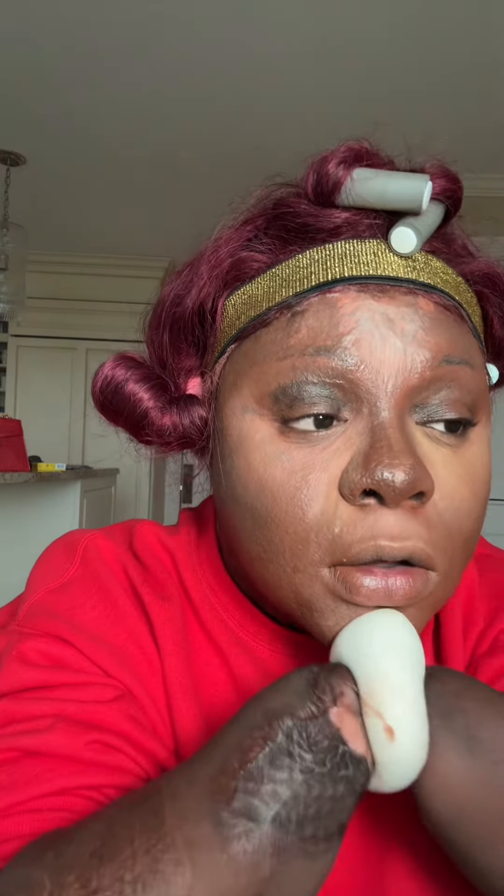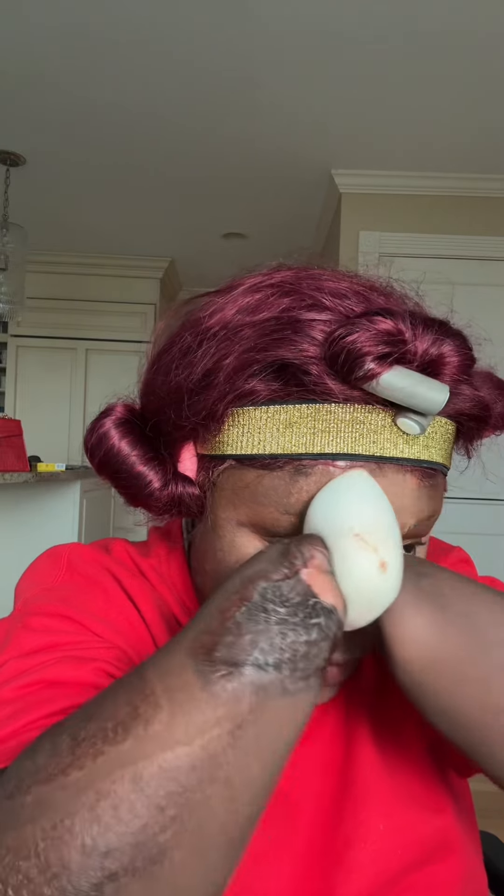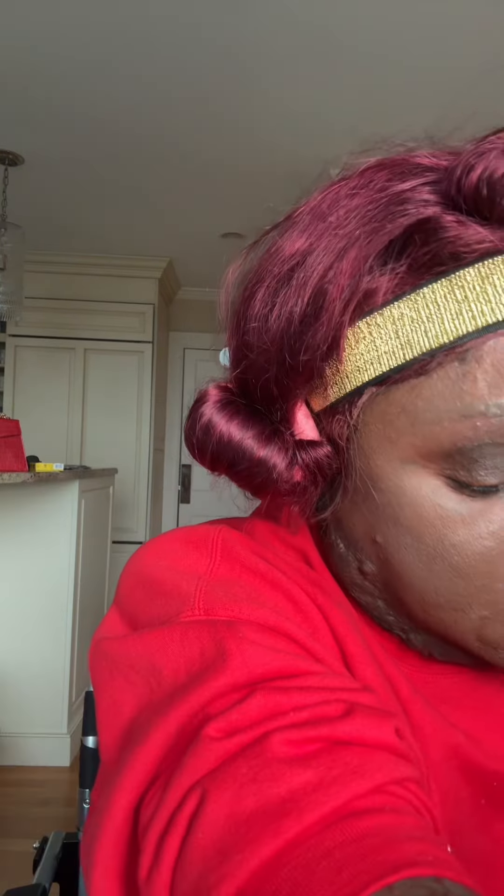We're gonna look up to set the concealer here, here, here, and right into the forehead to set the whole face. I'm going in with One Size, dipping into both Fenty and MAC, and let's do this jawline right here.